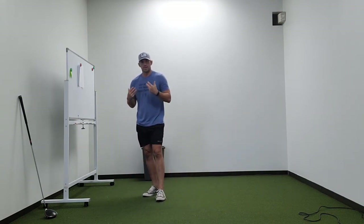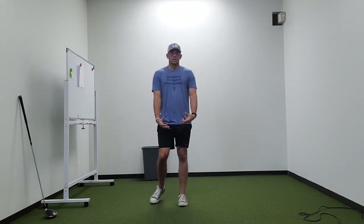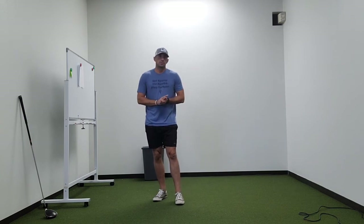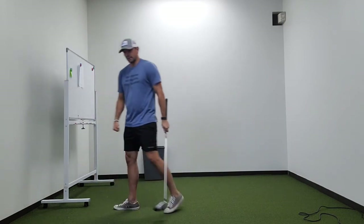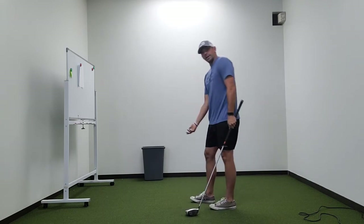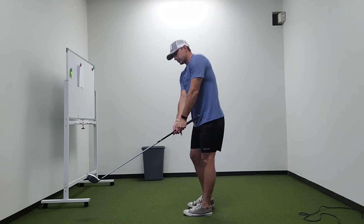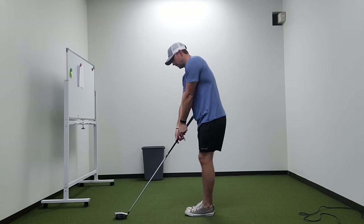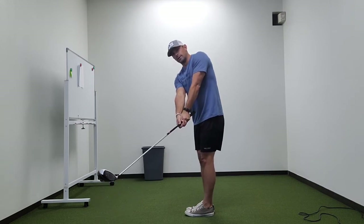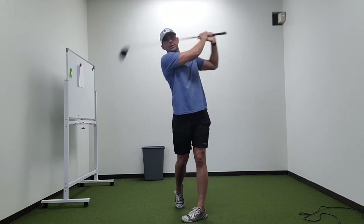The goal here is we're not trying to necessarily build strength or build power — just gradually moving from mobility, to muscle activation, to dynamic athletic movement. The last thing we can do is some swing work. I like to do a little step drill. I'm going to choke down, but normally you can do full length. You're going to start out in front, step back, take it back, step forward, and swing through.